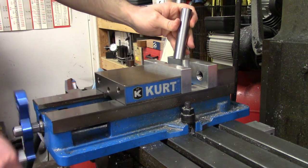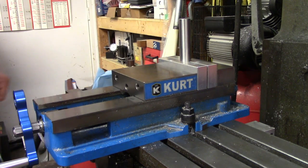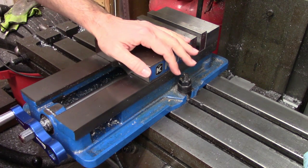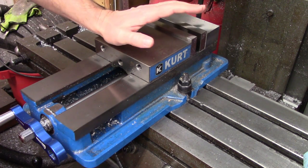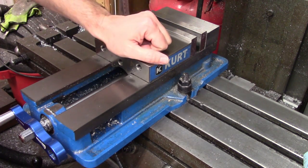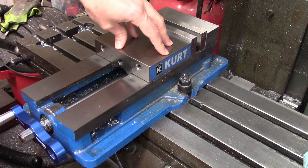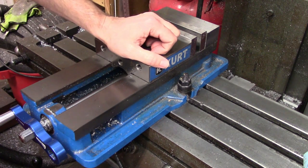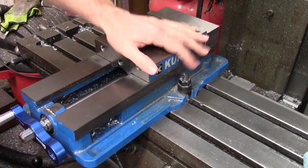Soft jaws are commercially available in different heights, lengths, and thicknesses to accommodate parts of all sizes. They can also just be made in the shop out of any suitably sized pieces of aluminum or mild steel. While vises are suitable for the vast majority of work, I would really like to encourage people to think outside the vise as well. Sometimes people get stuck in their ways and try to hold things in a vise when the job might be held easier in another way. I used to have a co-worker that never removed the vise for any reason — he would try to hold everything in it: eight-foot-long pump shafts, round castings. I even saw him clamp a piece down to the table while it was sitting on top of the vise.